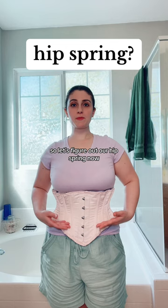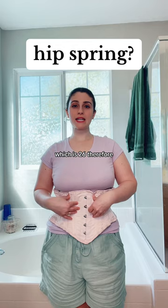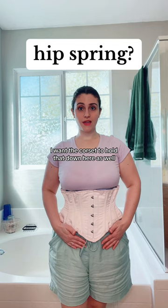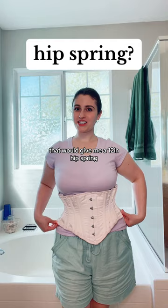Now let's figure out the hip spring: your hip measurement minus your corset size. My upper hip is 36 minus 26, giving a hip spring of 10 inches. If I want a longer corset to hold more cushion down below, I'd use my lower hip — 38 minus 26 — giving a 12-inch hip spring.